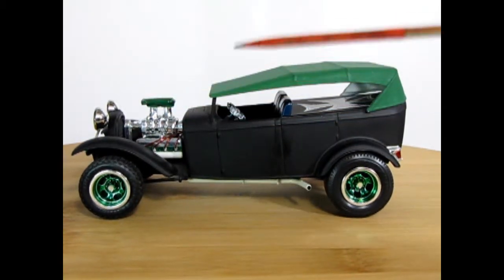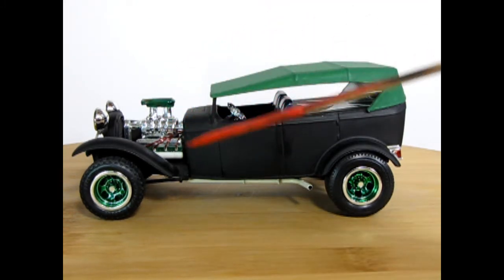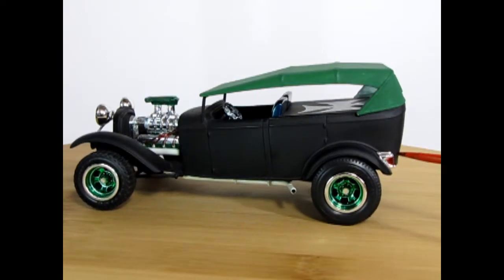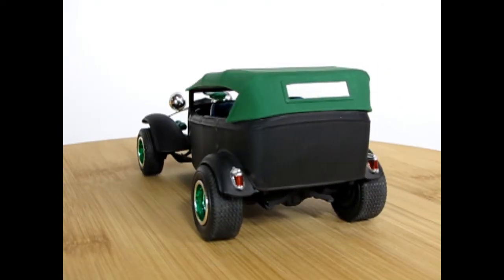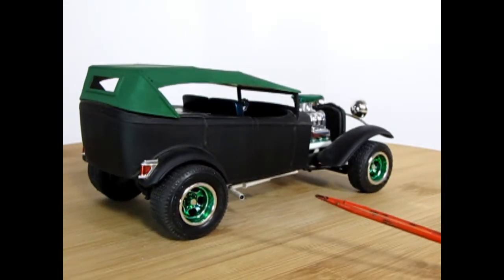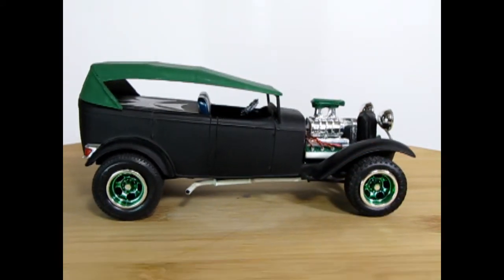The engine is from the AMT 40 Ford — the special Buick nail head — and I've wired it using the old distributor. The fenders are the kit fenders that I cut in a certain way; they used to call this 'bobbing the fenders.' You can see the exhaust coming out the side. The tail lamp in the back is again from the 34 Ford. The wheels are kit-supplied ones from the late 1960s/early 1970s, and there's our green in those wheels.